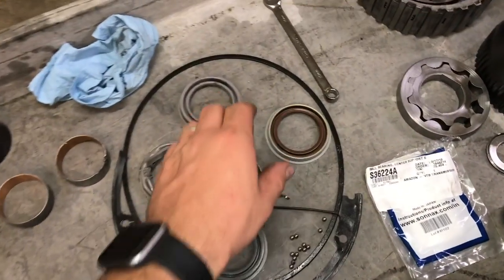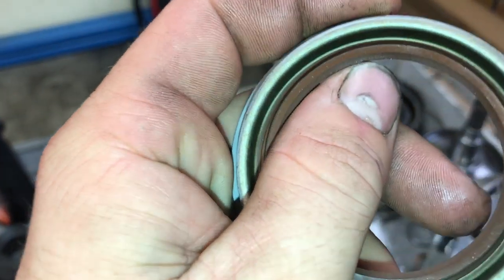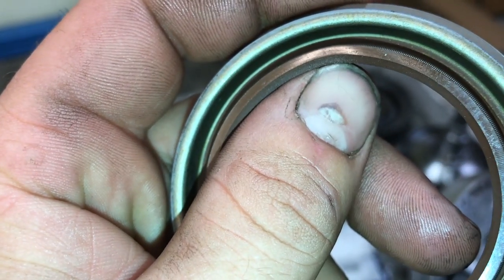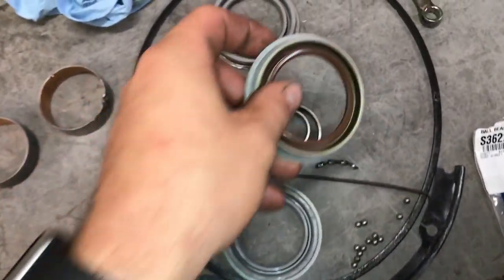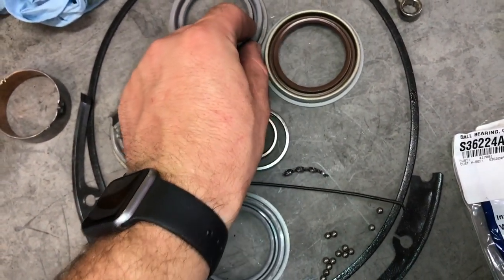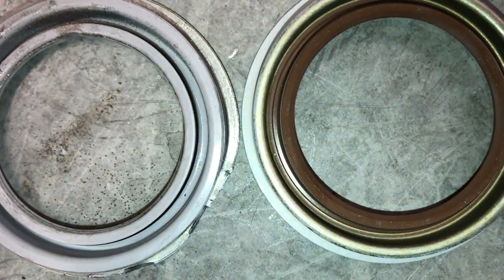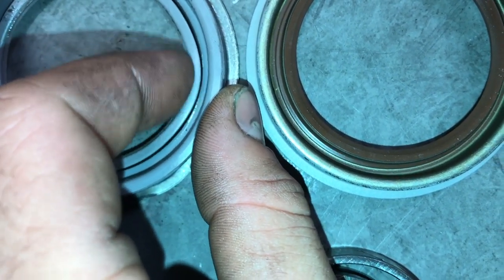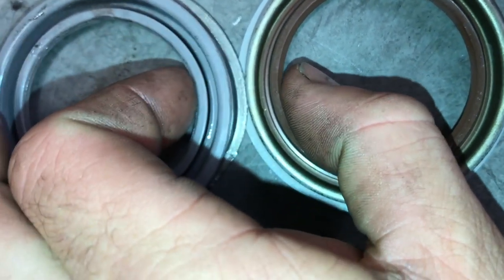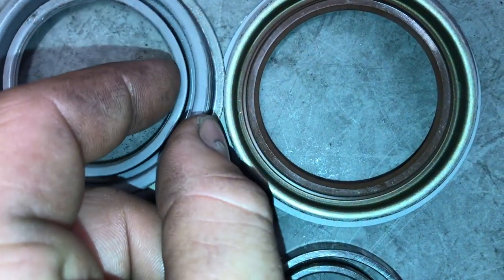Here is the seal. As you can see, the rubber is a different color — this is a brown. And just looking at the seal, you can see how much thicker and how much more stout it is. Setting these side by side with the Motorcraft part and the Vitan seal, you'll notice how much thinner the lip of this seal is compared to the Vitan seal.